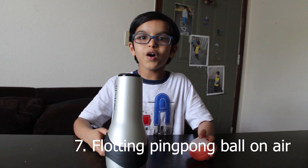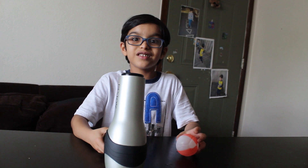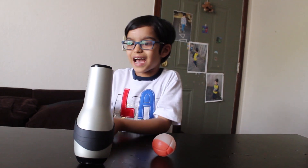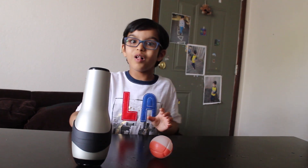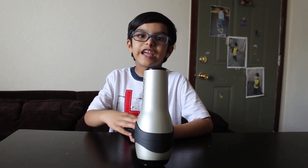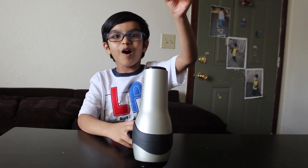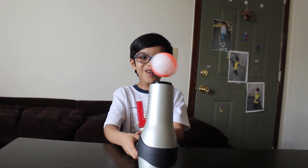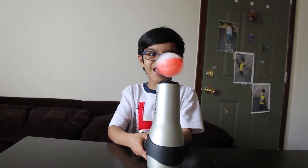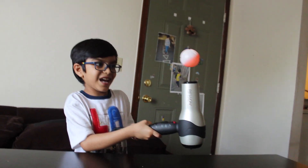Next is floating ping pong ball on the air. It's so fun. We only need two items: a hair dryer and a ping pong ball. I'm going to turn on the hair dryer, then place the ball on it, and let's see what happens. This ball is floating on the air. Look at how the ball is floating on the air!